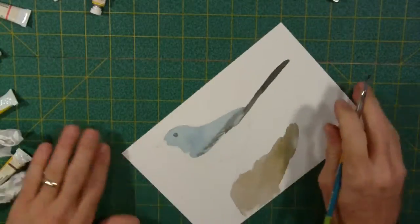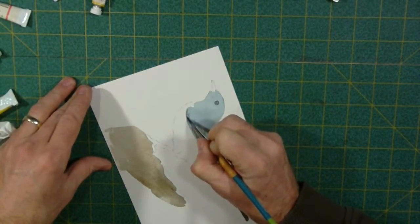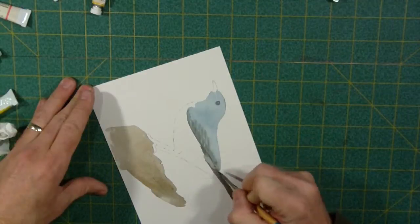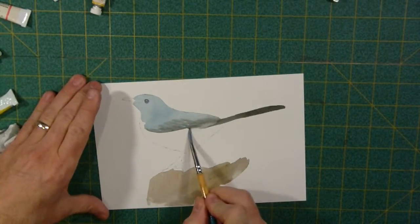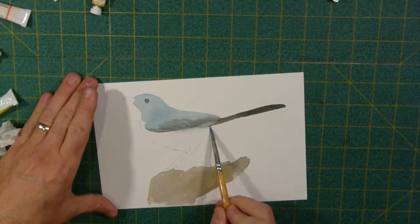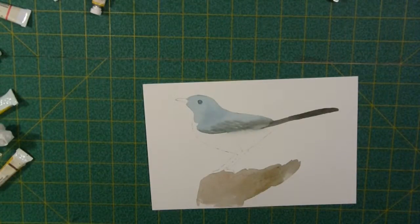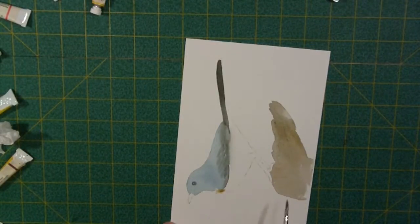I'm just putting in some marks where I think a feather should be — not trying to add any real detail. I'm going to take this color and blend it out ever so slightly — I want that to bleed into everything. There we go, I like that. There's my basis for the bird. Now I'm going to get some yellow ochre and a little bit of Van Dyke brown and make a nice soft brown color for the underbelly.